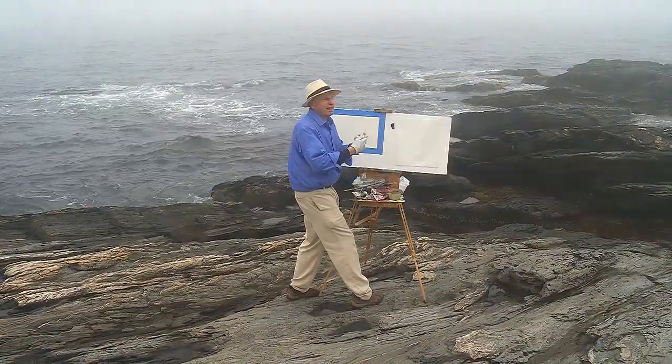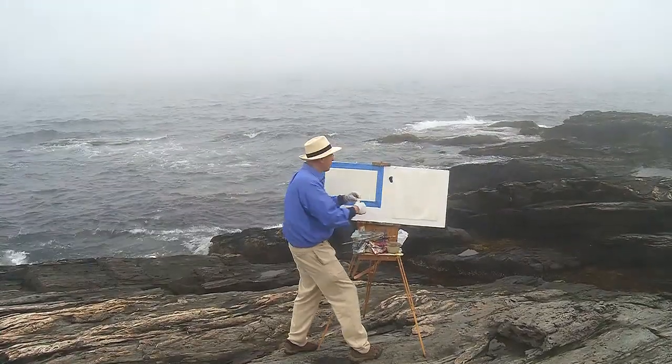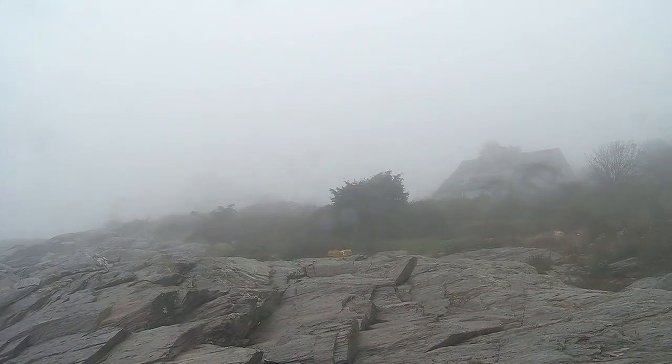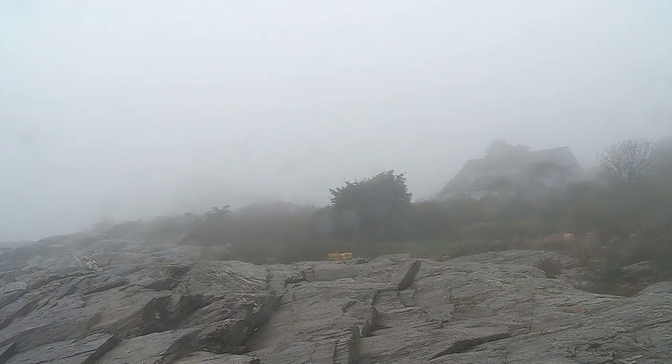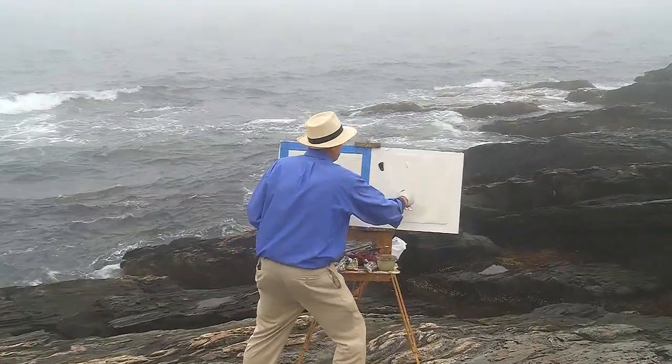Winslow Homer liked the fog, but he didn't paint the fog out here like we're doing it. It's too difficult on the paints — they don't like to adhere when it's this wet. He painted those pictures in his studio up there. But we're going to try something really audacious, providing my glasses and the camera lenses don't fog up too much.